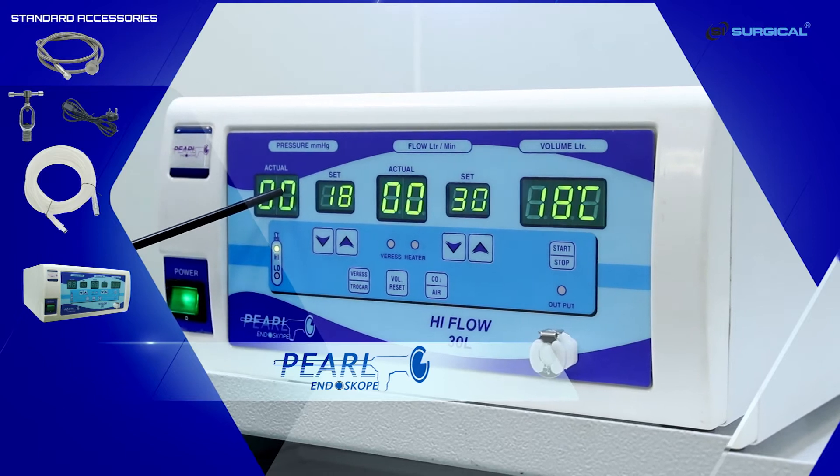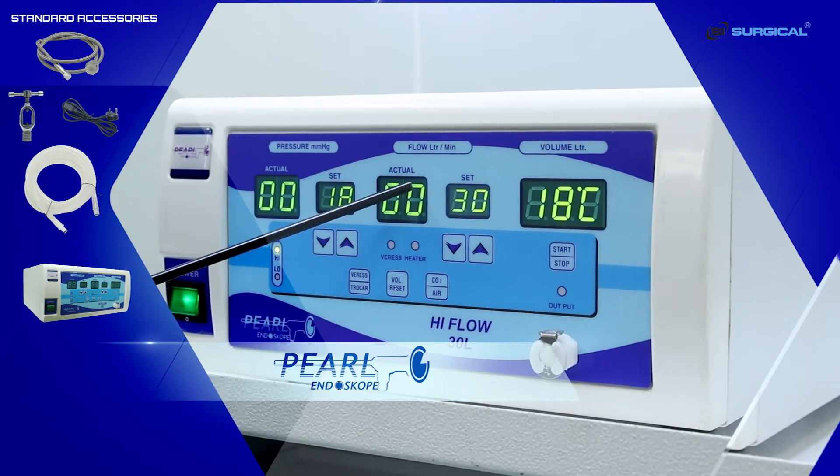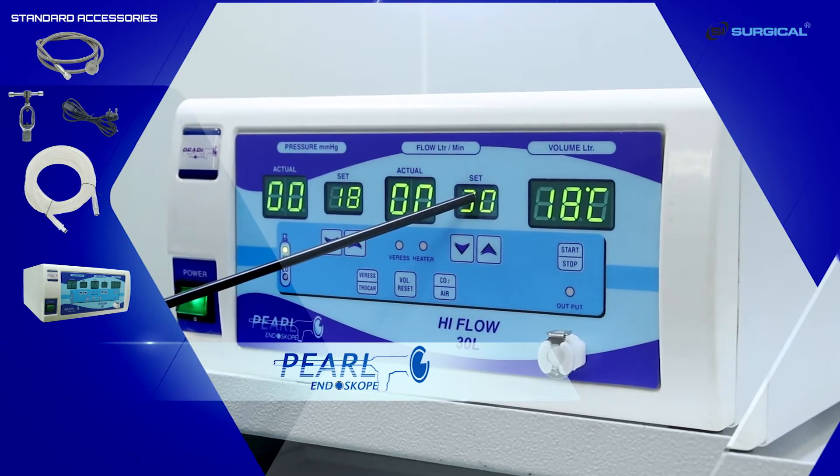This is the flow. Here too we have displays for actual flow and set flow. This is the lower key and the upper key for the set flow.